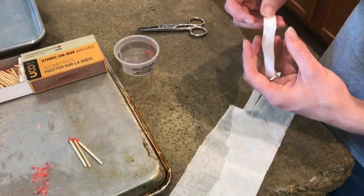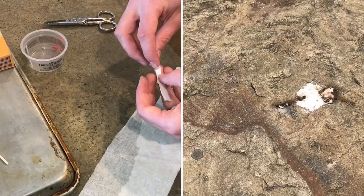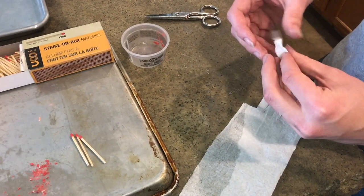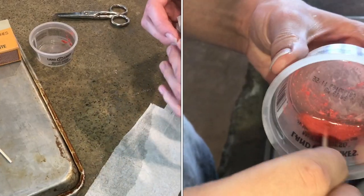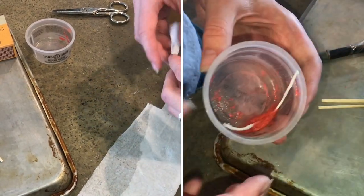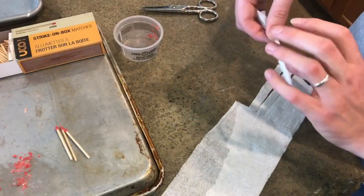Once you have your strip, you just need to fold it in half lengthwise like this, and then make it even thinner by rolling it into a finer strand.